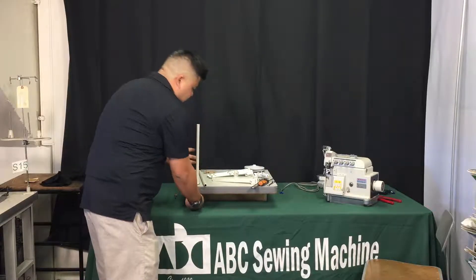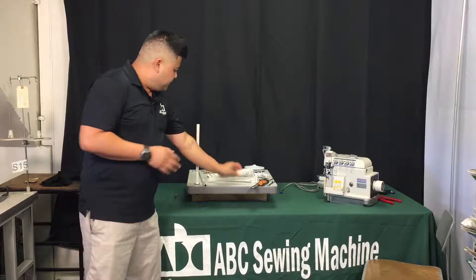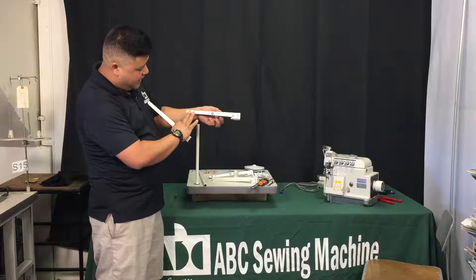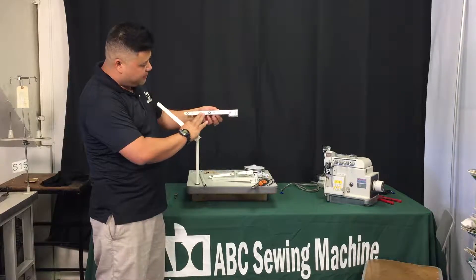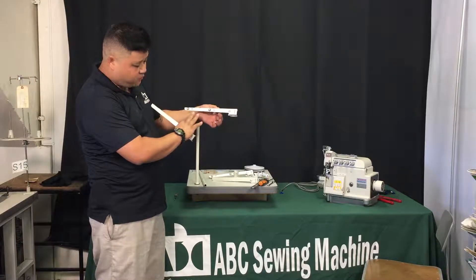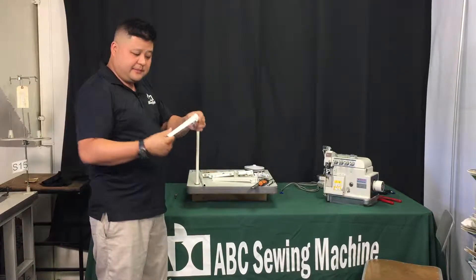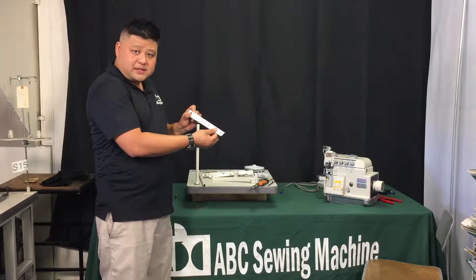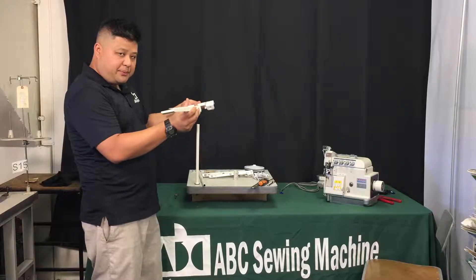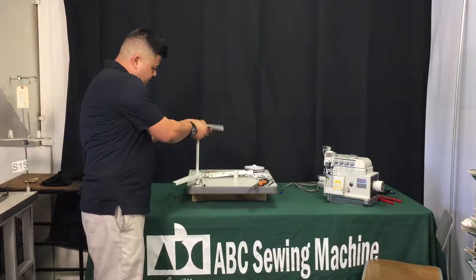Now we're going to start assembling the thread stand itself. You can see the difference between the top and bottom thread guides: the top ones have rubber bushings, thread guides sticking out, and thread guide springs. The bottom ones are plain and just have holes on top. This is how you determine which is top and which is bottom. We're going to put the bottom ones on first — just slide them right on.